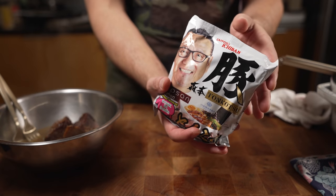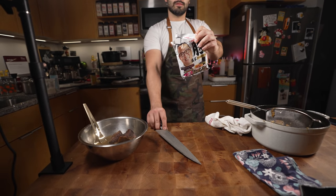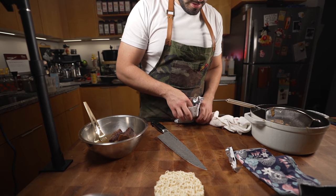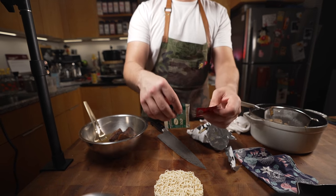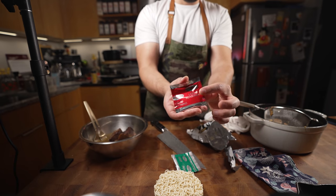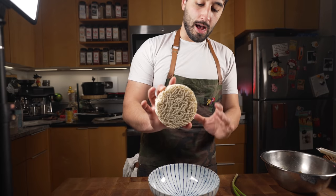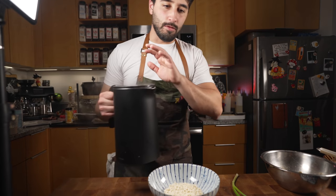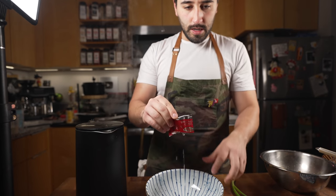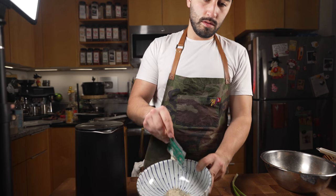Morimoto ramen — instant ramen — this is really good. It comes in a little round puck, pretty neat, and it comes with two packets: the soup base and a liquid seasoning that's kind of mimicking the tare of a normal ramen. With normal ramen you have the tare in the bowl — oil, soy sauce, sake — and then you add the broth. I get hot water ready, but first the little oil packet from the package goes in, then some of the soup base.